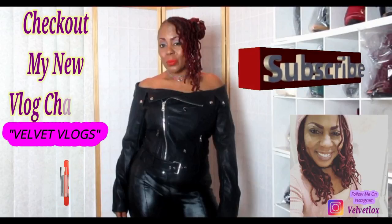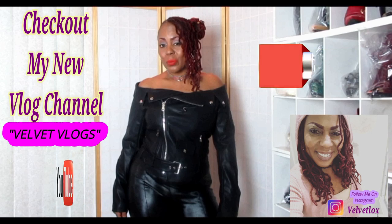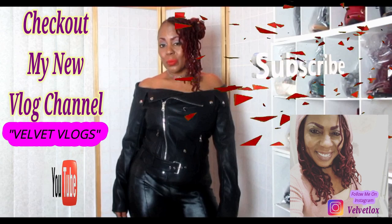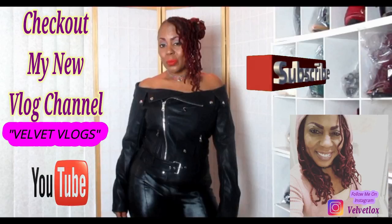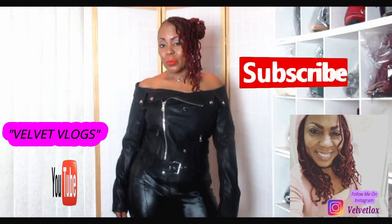This is Velvet Locks introducing my new channel, called Velvet Vlogs. On this channel you will see hair videos, skin care videos, as well as family vlogs. Go down below, click those links, subscribe, and turn on your notification bell — I will see you there.